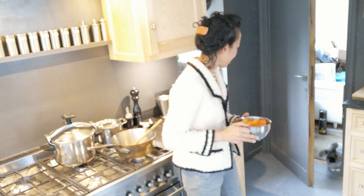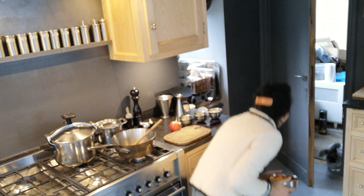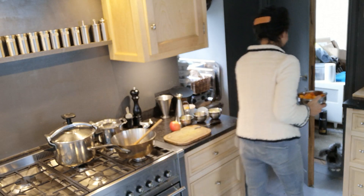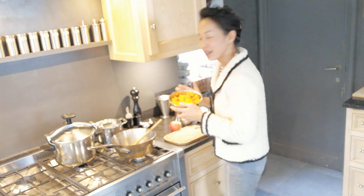I think we have a visitor. Hello, Coca-Cola. Come here. No, not this time, huh? Anyway, the pumpkin. Let's start.